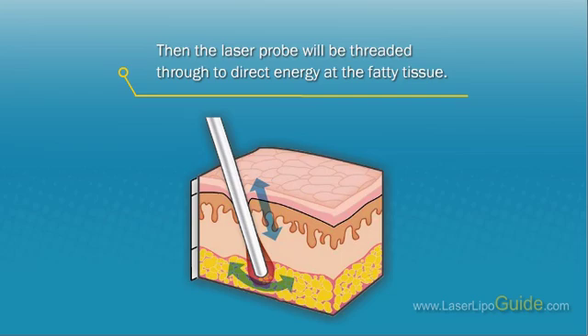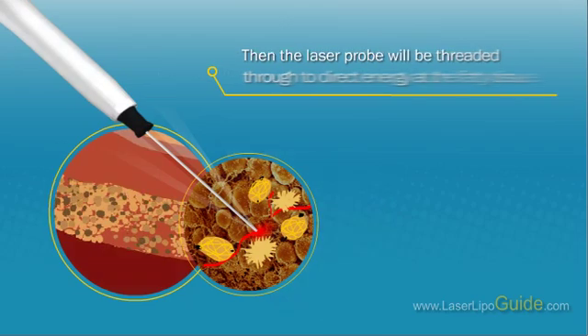The surgeon can see exactly where the laser is because the reddish beam of light is clearly visible through the skin. The laser has a thermal effect, warming and eventually liquefying the fat cells.